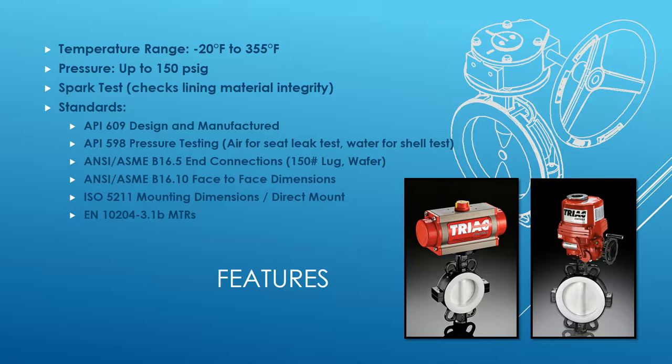The shell test meets B16.5 end connections — that's 150 pound lug and wafer. It's important to point out that it does not meet class pressure ratings, but it does have those end connections. It meets the 150 psi gauge limit for pressure; it does not go up to 285 psi as class 150 would. It also meets B16.1 face-to-face dimensions.